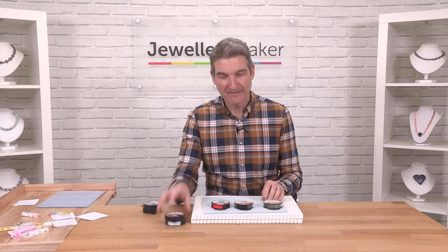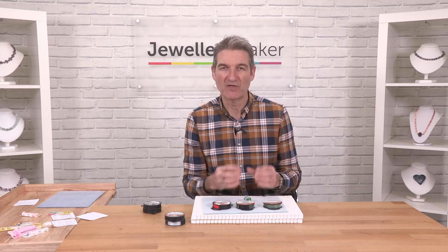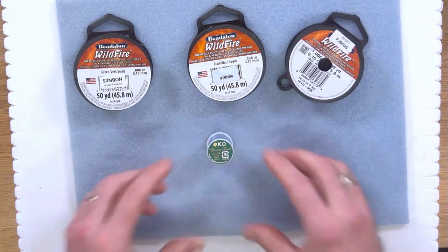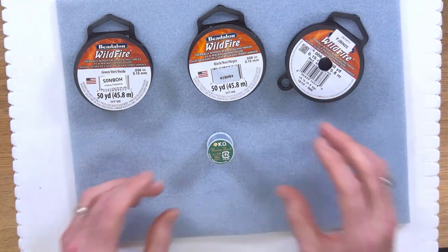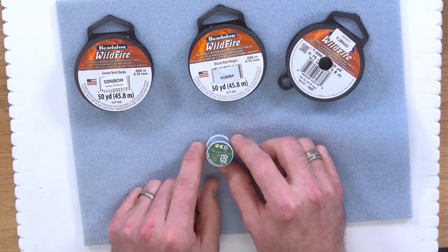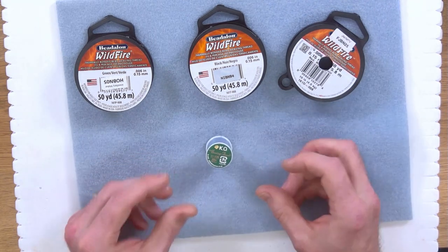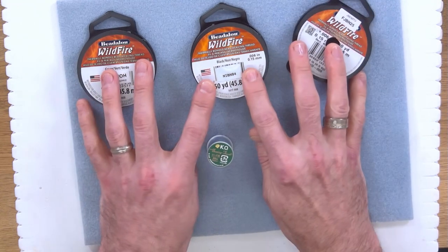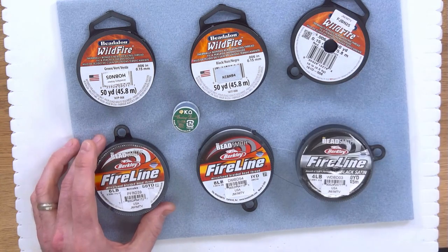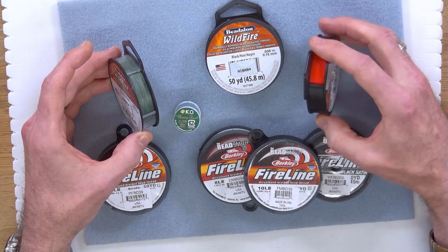So to summarise: Fireline and Wildfire are your go-to threads for seed beading with a needle. KO thread is for more luxurious backing, foundation pieces, and work where you want softness and a myriad of colours. There are hundreds of colours in the KO range — it's a twisted thread, very strong but very soft and subtle. Go for Fireline if you want standard black, white, and grey, or Wildfire if you want jazzy colours with strength.